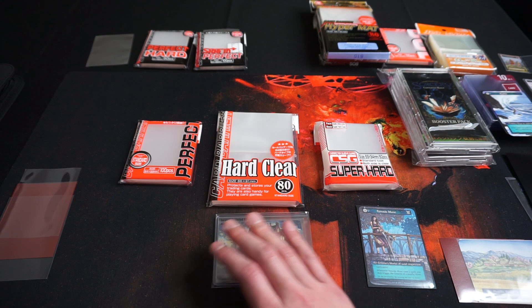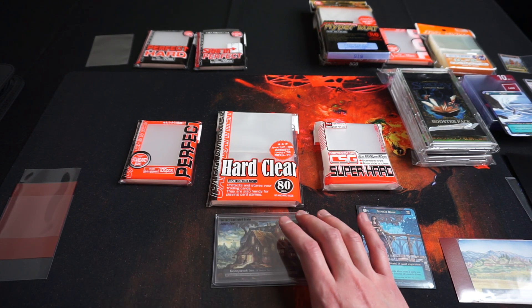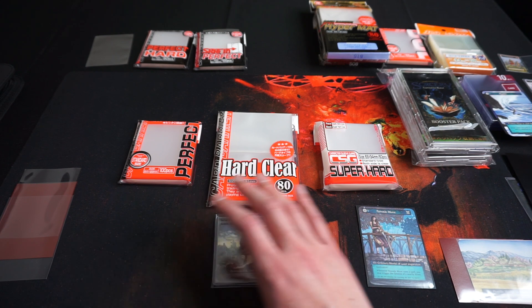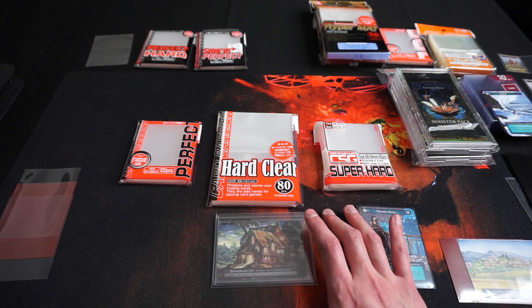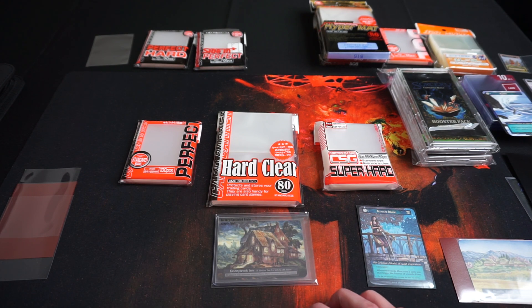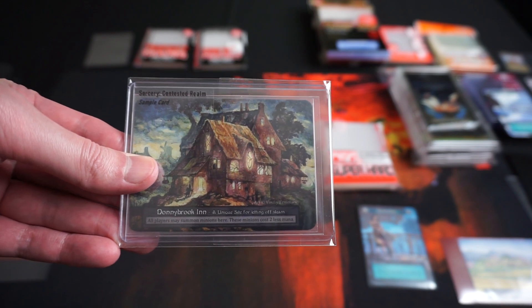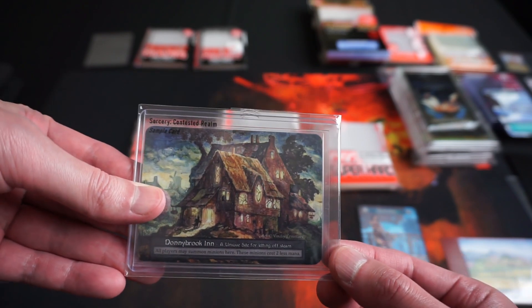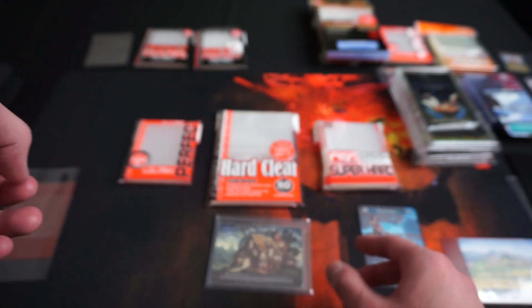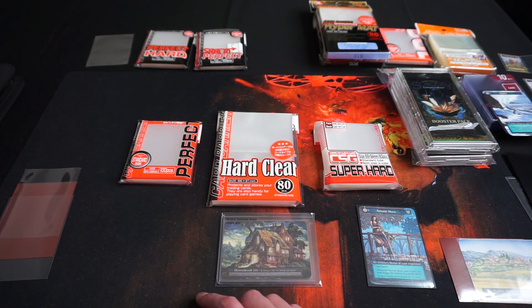Here I present the sleeves I actually use. I use KMC products as KMC is a Japanese company and is relatively abundant and cheap, with great quality — I have never experienced something bad about them. Sorcery uses standard size cards, which is the same size as MTG, Pokemon, and Flesh and Blood. There are three size variants of sleeves for the standard card size.